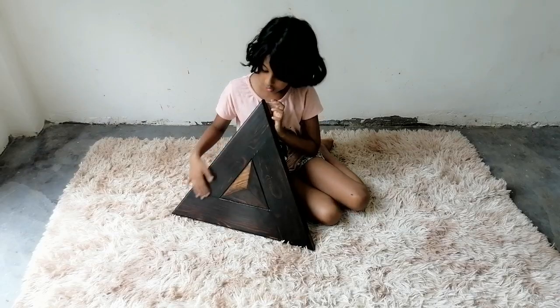Hi guys, some months ago we made a 10-secret stand. It is special because we can assemble it and disassemble it easily. So now let's see how to assemble it. This is the top part — it has a 3D design in the middle.